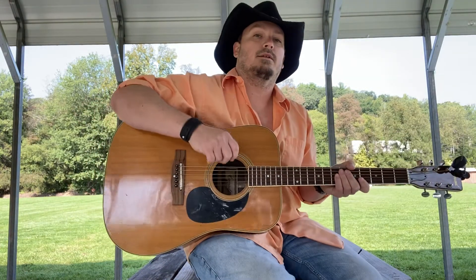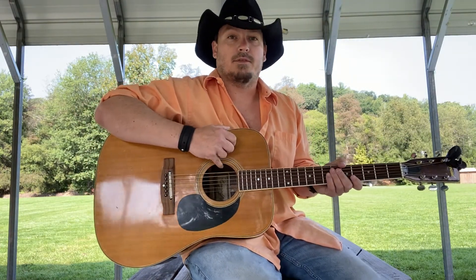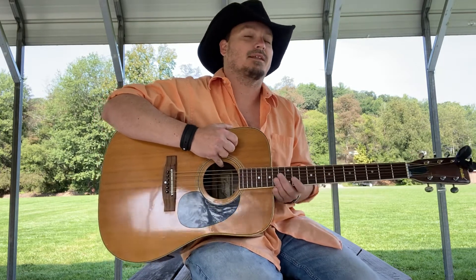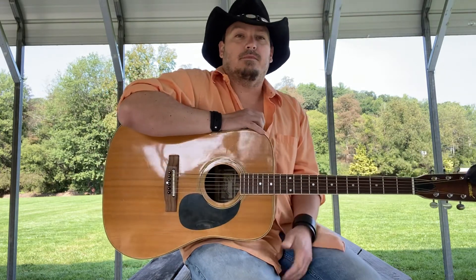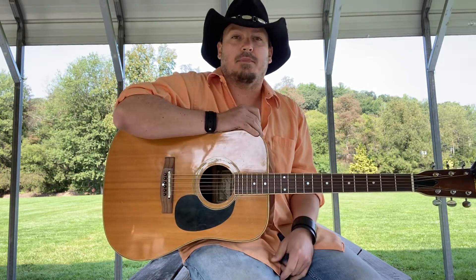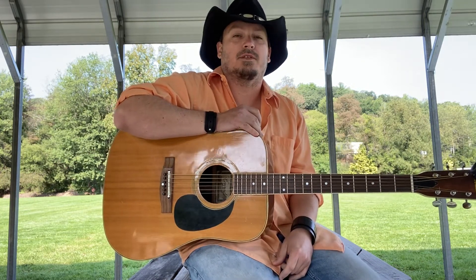Good morning guys, Shane here. I hope everybody's having a good Friday. Today you might hear a little extra noise — they're having some kind of company picnic here where I'm filming this video.